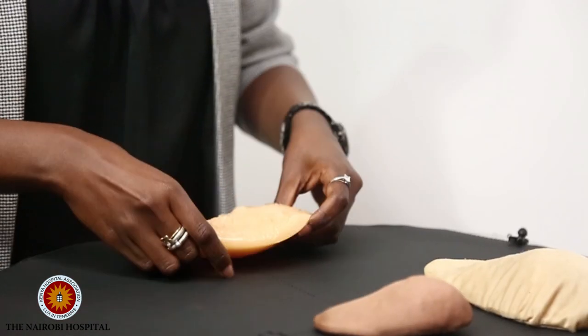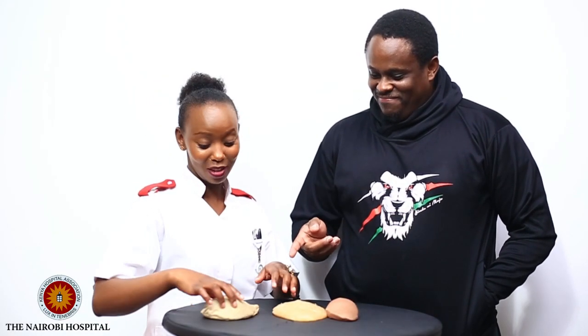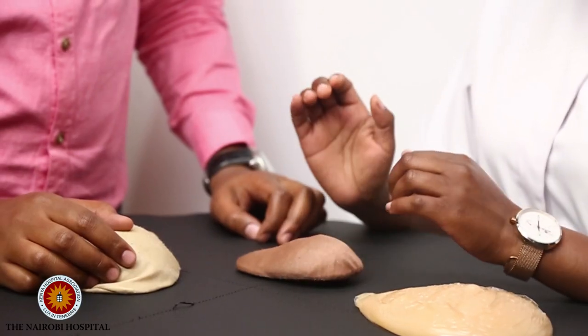Can you hold your breast like that? No, because it would be stuck to your body. You did well, but we need to do much better — you turned it upside down. It's okay, but imagine this is how a breast looks when you're doing a self breast examination.